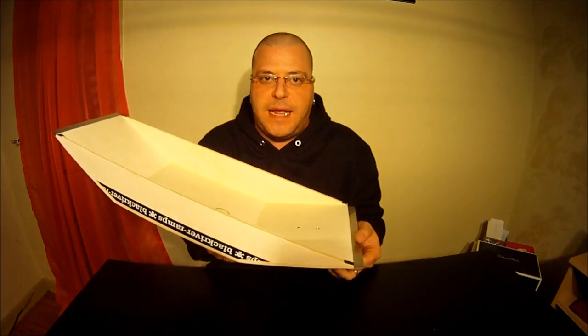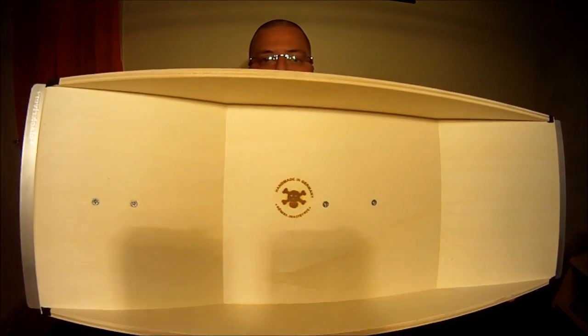The craftsmanship from Black River — you can't expect any less. Their craftsmanship is phenomenal, it's impeccable. And it says, right there, made in Germany.